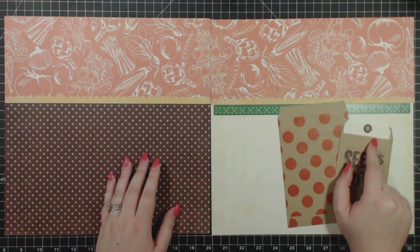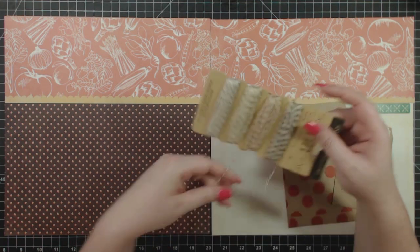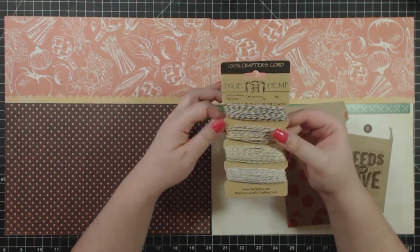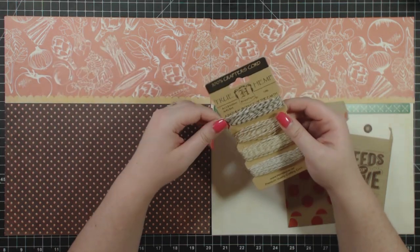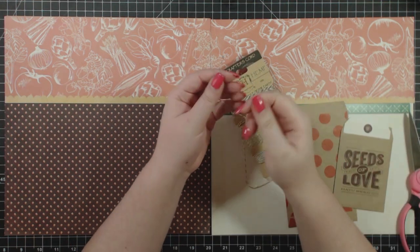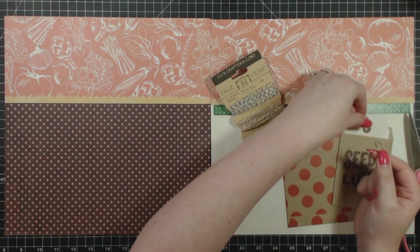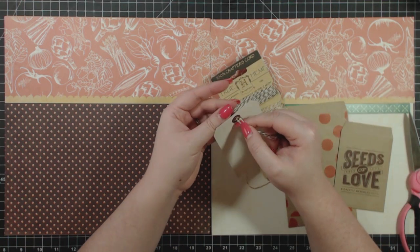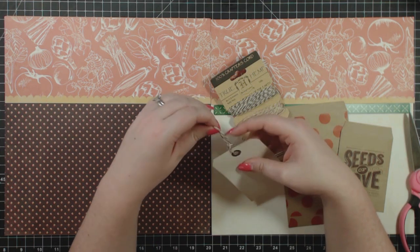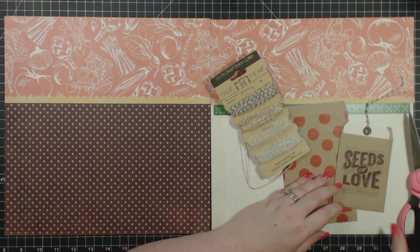Now I'm just going to take a piece of twine and add that to my piece. I'm actually using True Hemp from Hemp Teak — this is our metallic crafting cord, and we have this in the shop. This is a really, really nice metallic dark brown, so it works wonderfully with the colors of this particular collection. And now our tag has a nice string on it.